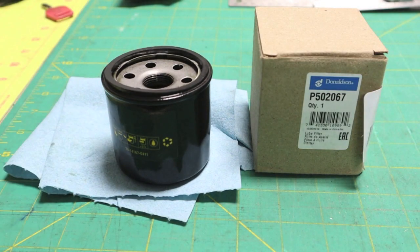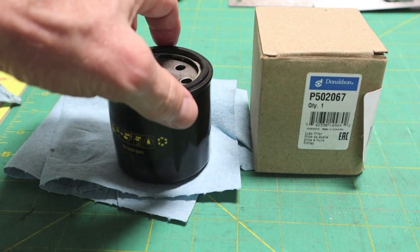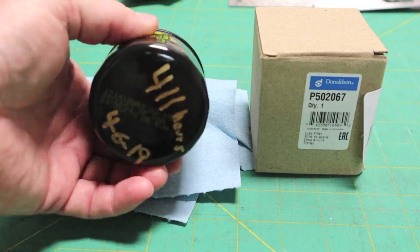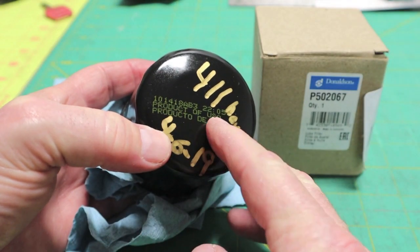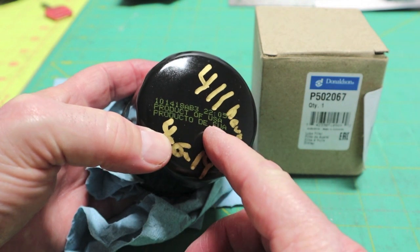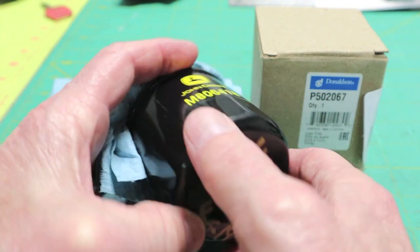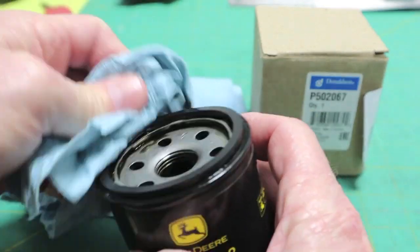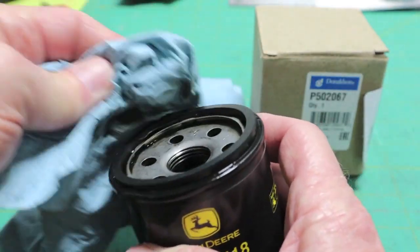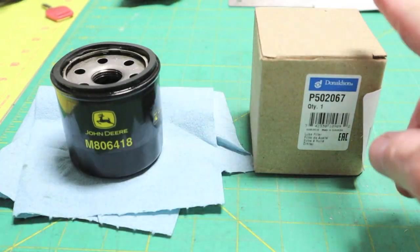There's all kinds of information on the internet about where John Deere oil filters are made — I guess it just depends on what day of the week it is or what month. This one on the end cap does say 'Product of USA.' Underneath 'Product of' it looks like 'EUA,' so I assume it's made in the USA. Any other time they would say 'Made in the USA,' they wouldn't say 'Product of the USA.'